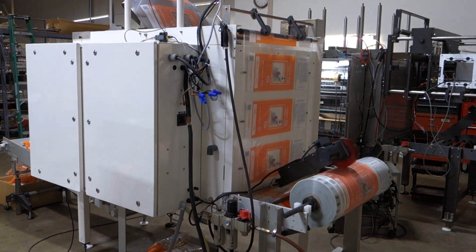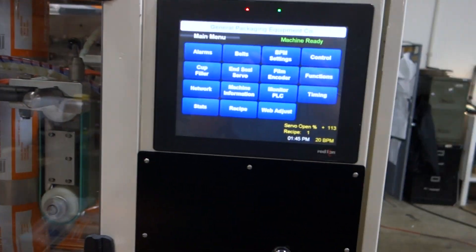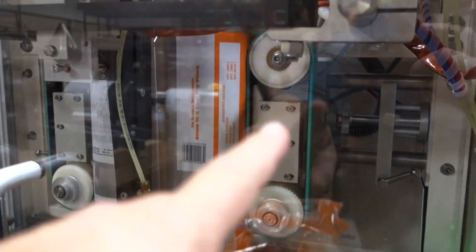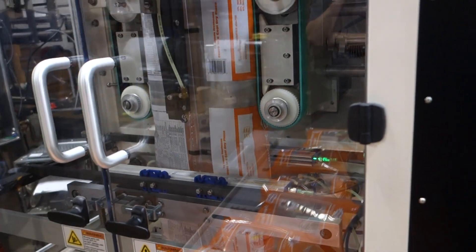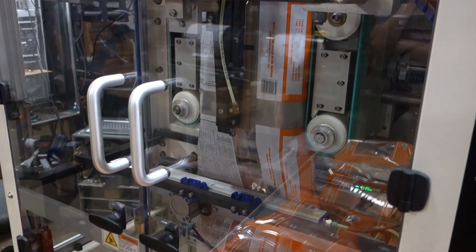The machine runs really well. I'm showing 20 bags a minute running on this. We've got multiple screens to be able to make adjustments. These are the belts that pull down the film — the green colored belts — the vertical seal there, and then the horizontal seals. It's got anti-static bars on it. It's well equipped.